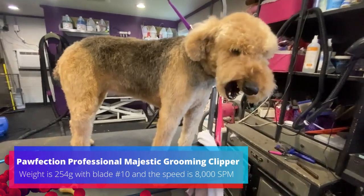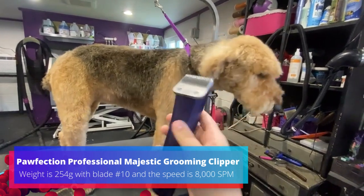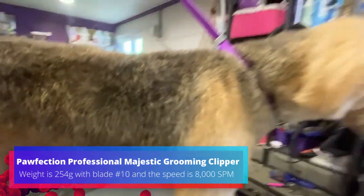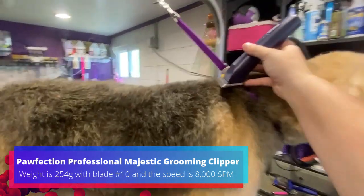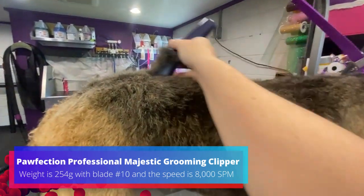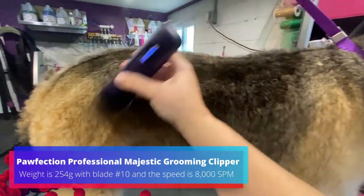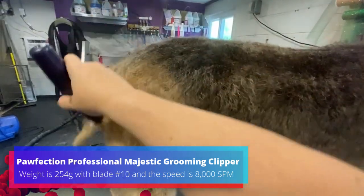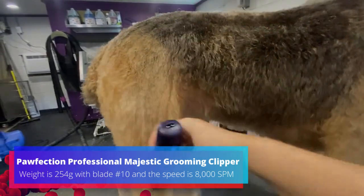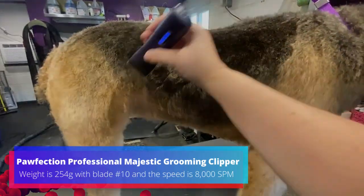This sweet girl is Sophie. She's an Airedale, but she doesn't get a typical Airedale trim. I'm going to try these on her — she does get a 4F, so we've got that on. It's going to be a little hard; I'm not using my stand. Going through really nicely on her, just riding right through her coat. Very nice.